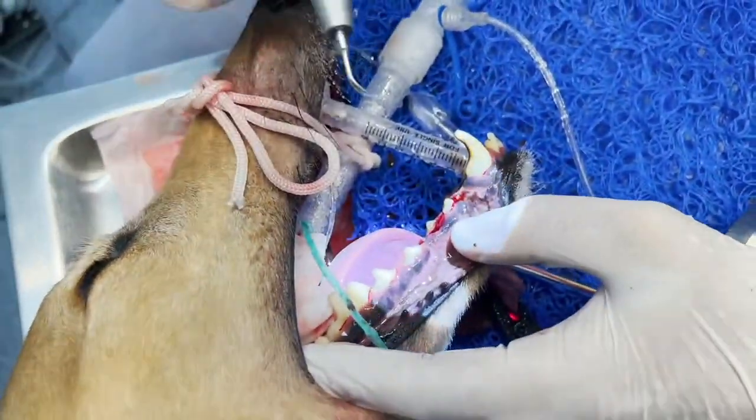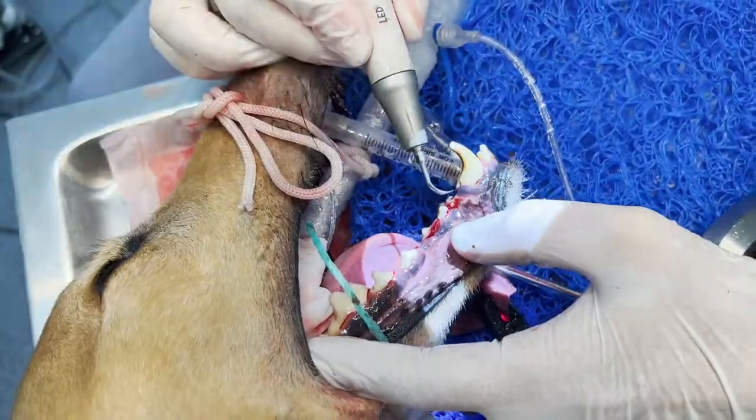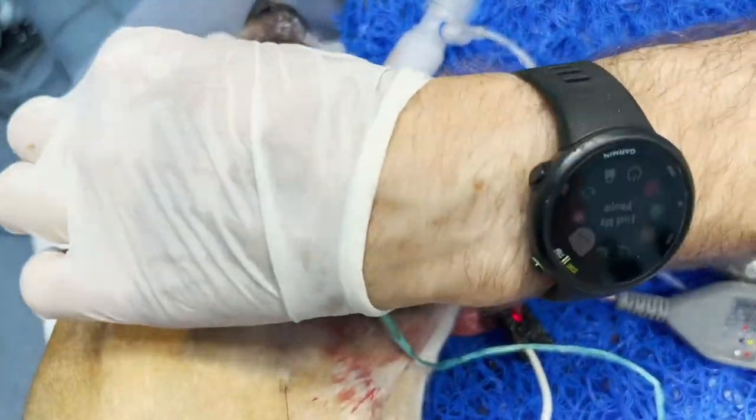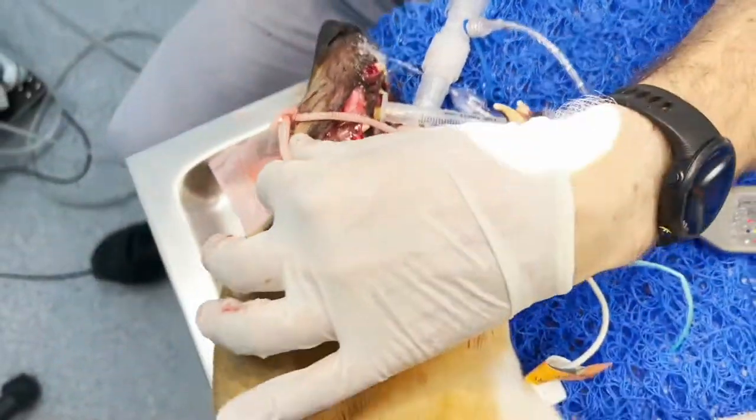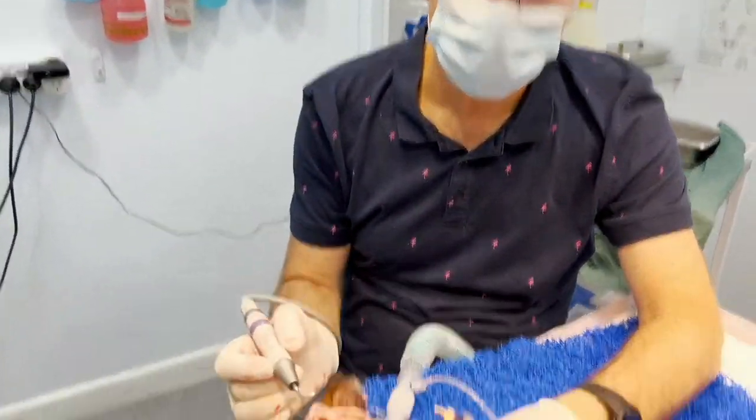So I'm scaling and polishing. You can see I've taken out one, two, three, four teeth at the moment. There are many, many more teeth to come out, but I can't take them all out in the first session. So I'm just taking out all the worst ones.